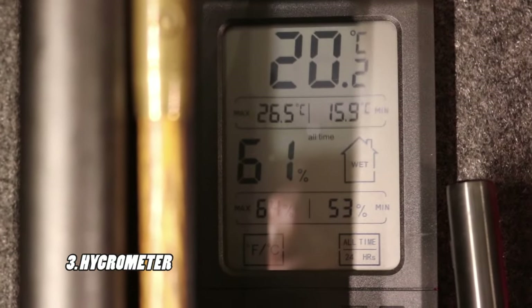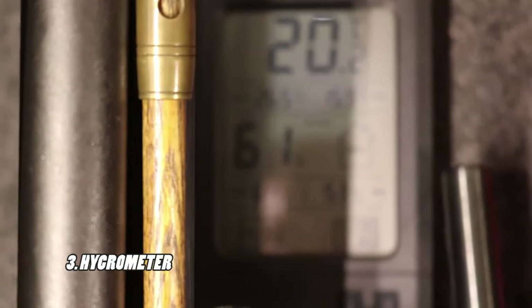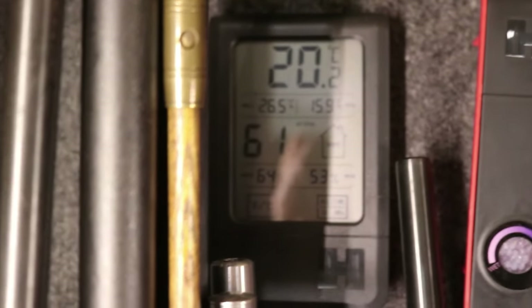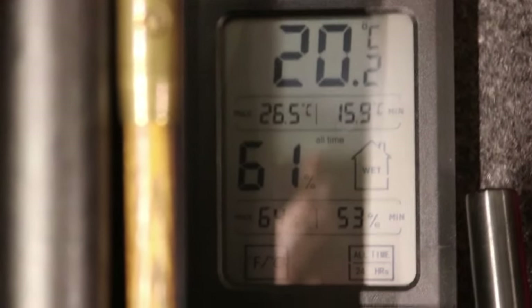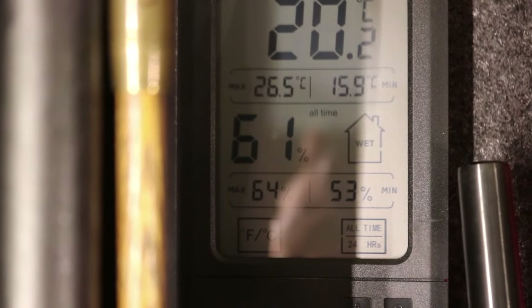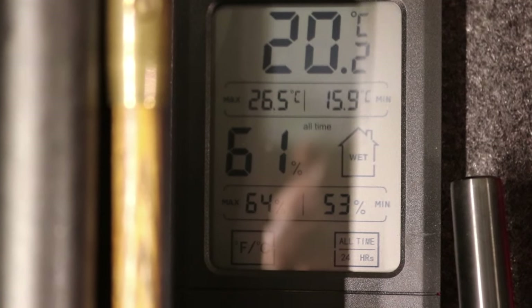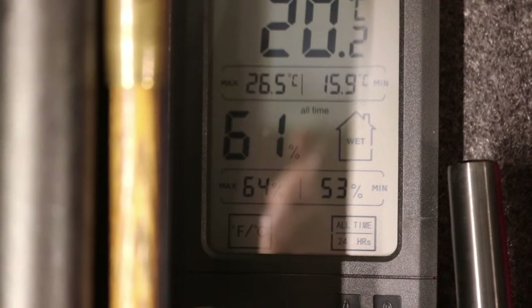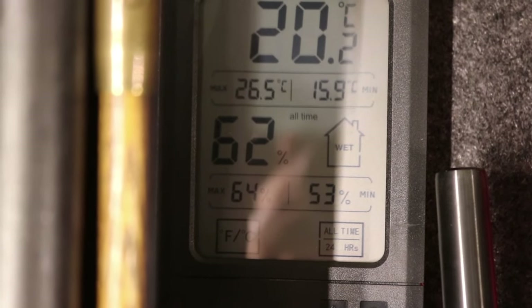It's also worth mentioning that right now it says 61% wet. I've had the safe open for a little bit as I did some videos, so that's why it's like that. At 60% it says dry, so it's ready to cut off now. In general you want your guns to be below 60% so that there's not much moisture inside the safe.